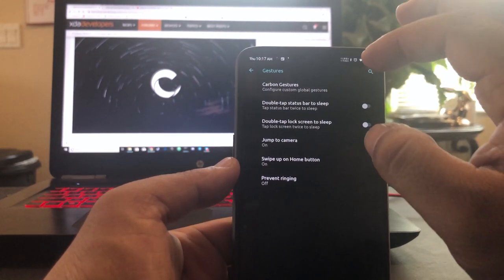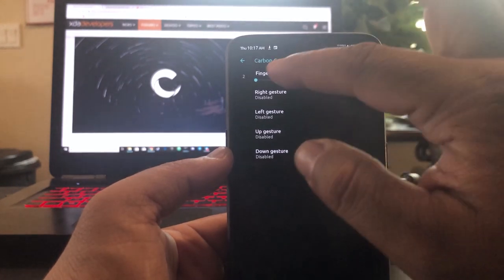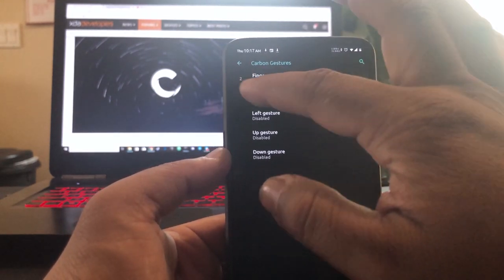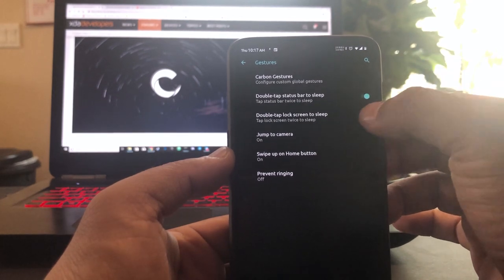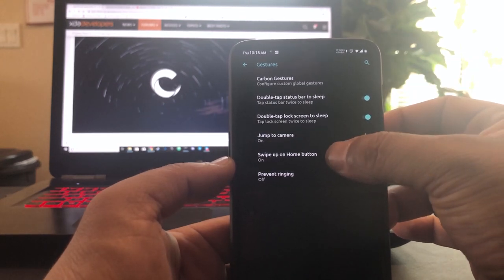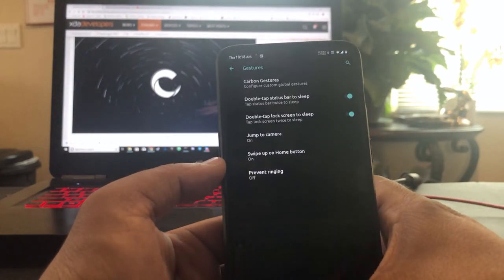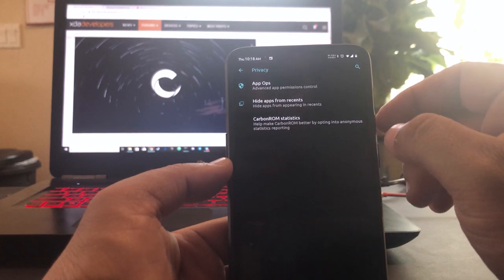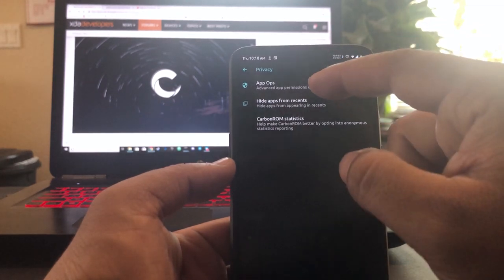Let's go to Gestures. I think these are the gestures I saw in the Candy ROM too. It says two fingers for gestures — I just want one. Double tap on the status bar to sleep, double tap the lock screen to sleep, jump to camera, swipe up on the home button. Then Privacy — we can hide some apps from recents, and we have advanced app permission control.